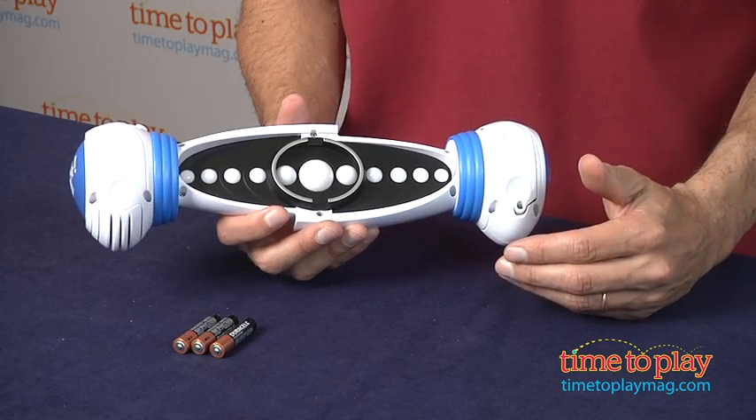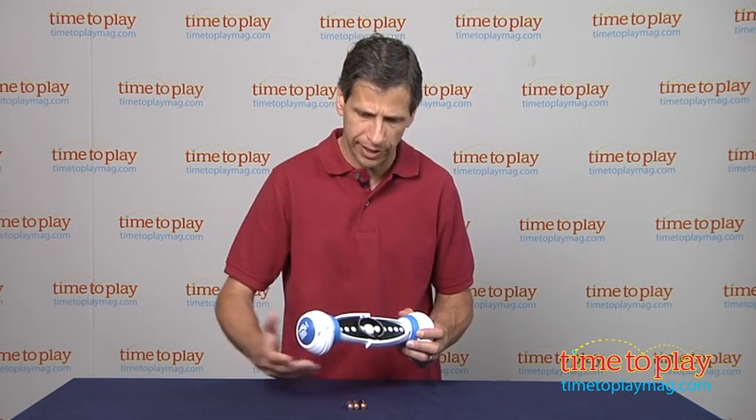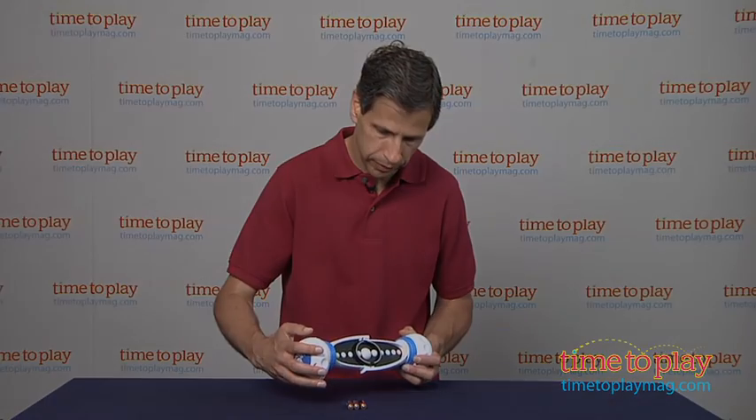This is for kids ages eight and up from Hasbro. It's going to sleep, which it will do if you're not playing with it. If you're looking for other games for your family, you'll find the best reviews at timetoplaymag.com. And I think it is time to play — solo. Let's see how good I can do. Smash it to start.